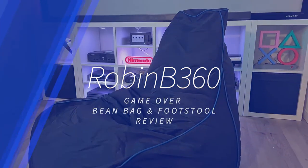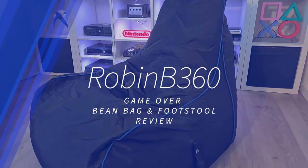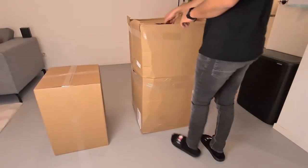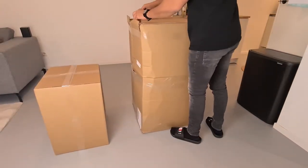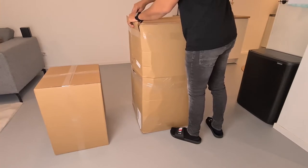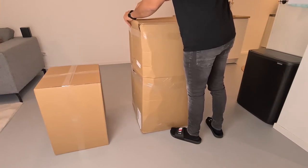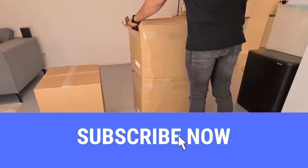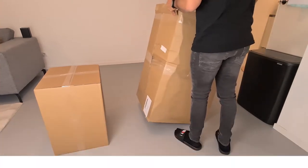Hi, my name is RobinBeat360. We're going to look at the GameOver Bean Bag and Footstool from Love25. For the current subscribers, welcome back, and if you're new to the channel, I hope you will like this channel where I talk about gaming tips and tricks, hardware and tech gadgets. If you like what you see, consider subscribing so you can see more of my content. Now let's begin.